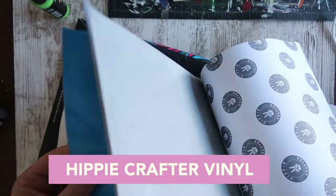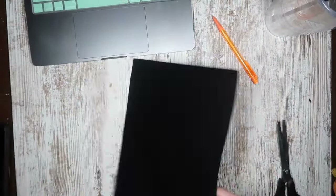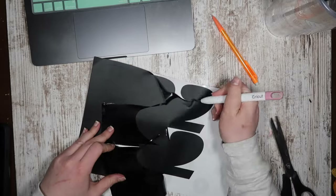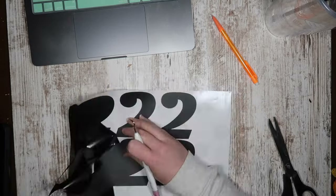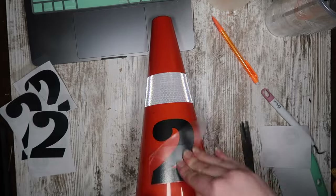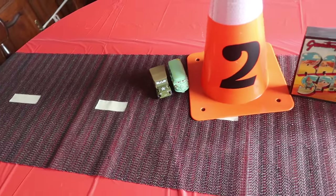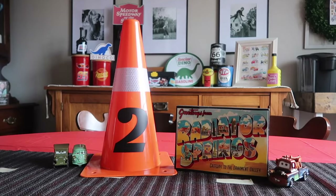To personalize the cones I used some vinyl sent to me by Hippie Crafter. I love packs like this for parties because there are so many color options and you don't have to buy full rolls for every color. I grabbed the matte black out of the pack and cut out a bunch of twos in a Cars themed font I got on Etsy — everything will be linked down below. I applied them quickly to the center of my cones for all my tables. They were pretty simple because I wanted space for people to eat, but they turned out so cute.